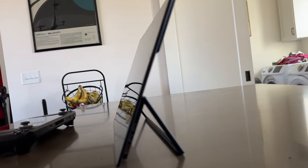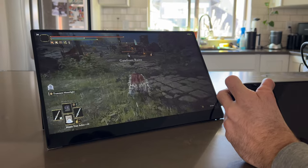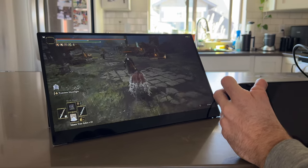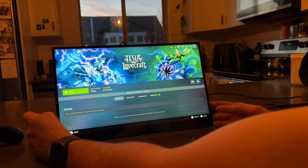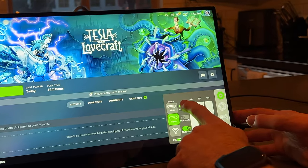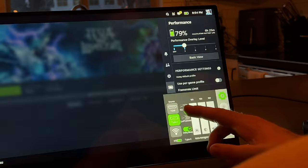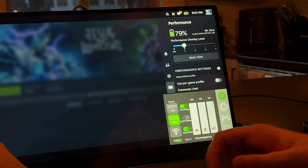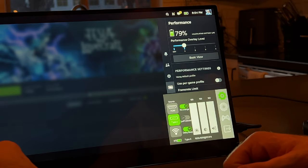This monitor is from YouPerfect and they sent me a sample to test out, and this thing is pretty cool. It's 1920x1080, just your regular 1080p screen at 60Hz, and it's a full touchscreen. The best part for me is that it has its own internal battery, and with that battery you can either just run the monitor with the Steam Deck, or have the monitor send power back to the Steam Deck — so it's acting like not only an external monitor but also a power bank.